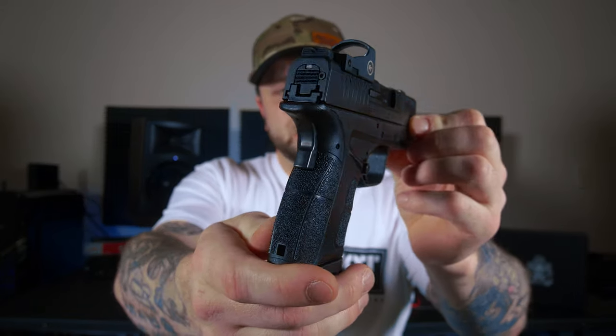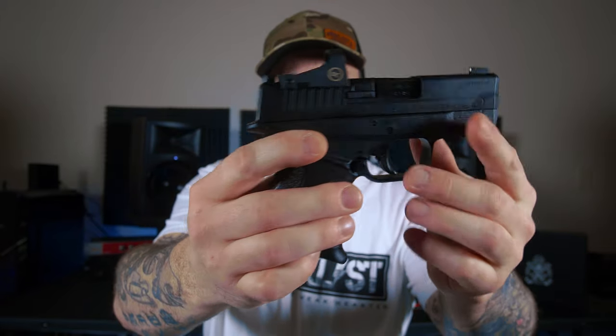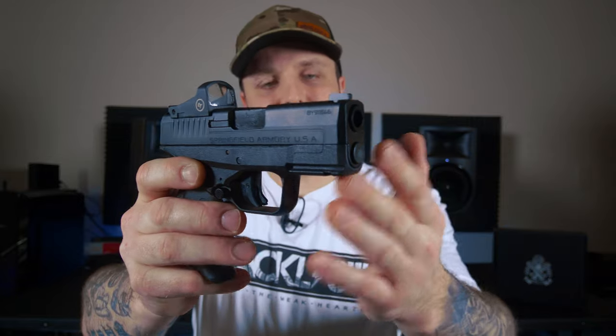Looks like nothing has changed on the frame of the XDS Mod 2 OSP compared to the original XDS Mod 2. You're going to have the same grip texture, same grip angle. You're going to have that nice undercut in the trigger guard and a very high beaver tail. That's going to allow you to get a higher purchase on your firearm — and we all know the higher you can get to that bore axis, the less felt recoil you're going to have. The XDS Mod 2 does have a standard accessory rail up front if you want to run a light or a laser. It also has an ambi mag release, so you can drop the magazine from the right or left side, which is very pleasing for both right-handed and left-handed shooters.